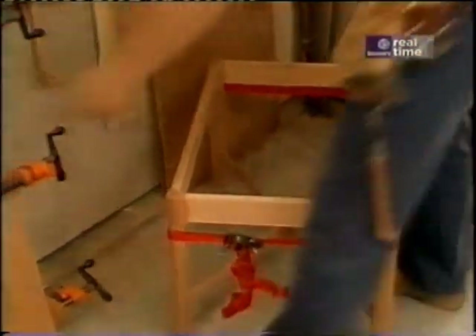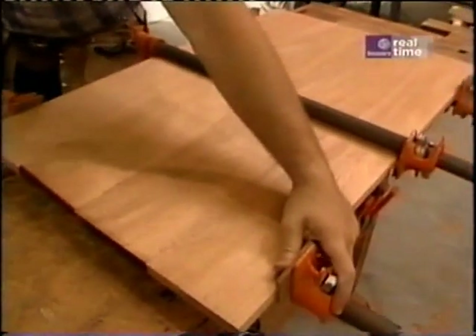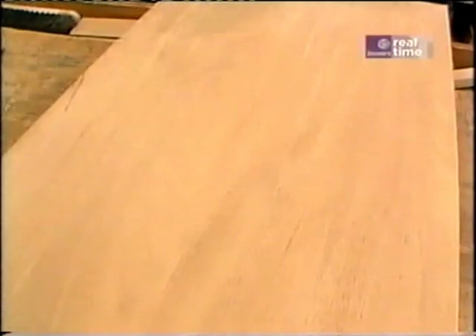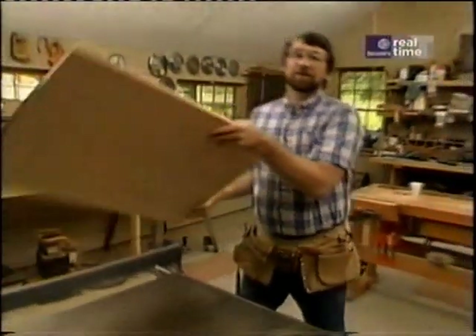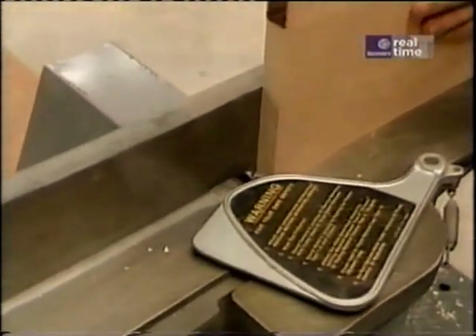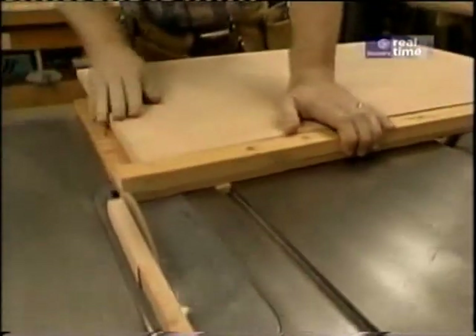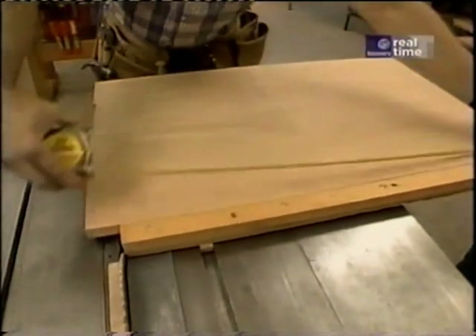While that dries, let's go to work on the top, which is dried by now. I'm going to unclamp it, scrape off the excess glue, and sand it. First thing I'll do is rip it to width — 20 and 3/4 inches — then take it over to my joiner and dress up that edge. Using my panel cutter, I've squared one end, and I'll cut it to length, which is going to be 32 inches.